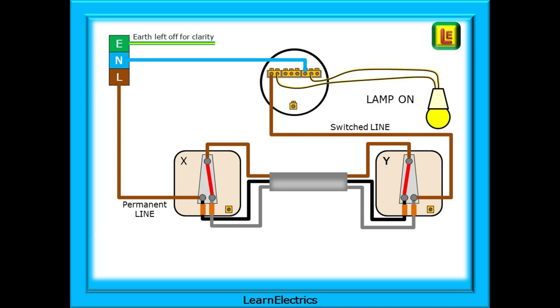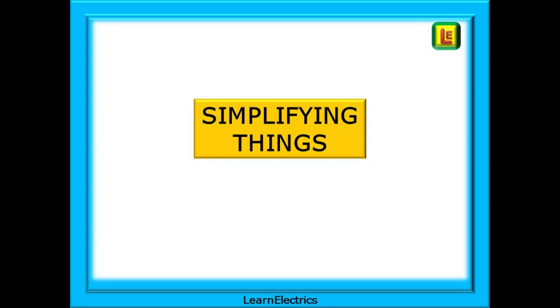Now we've operated switch X and the lamp has come on — the circuit has been completed and current flows. Again, pause the video and check it out. This time switch Y on the right has been switched and the circuit has been broken — the lamp goes out. And now switch X is operated again and the circuit is once more completed, so the lamp is on. Only when the circuit is complete from the line terminal at the consumer unit and all the way back to the neutral will the lamp come on. We can simplify the circuit drawings and show the current flow around the two-way circuit. Pause the video as required and follow the route of the current — the more that you learn now, the more you'll understand when on site.